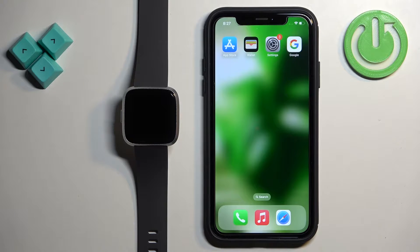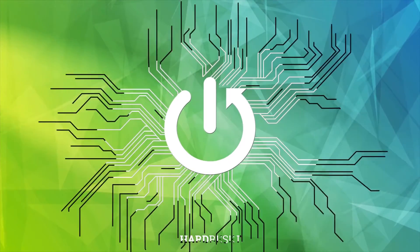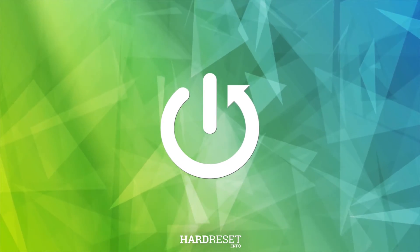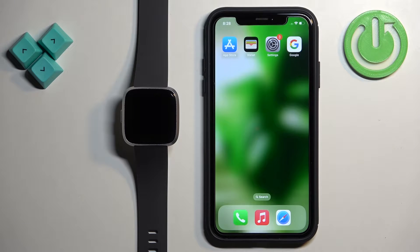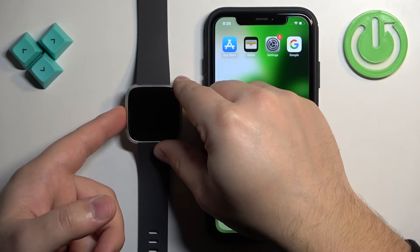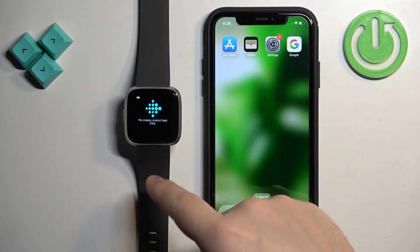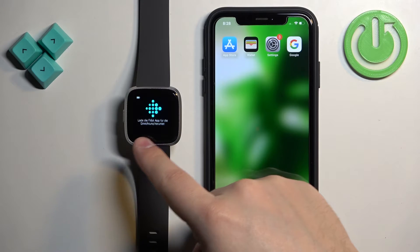In front of me I have the Fitbit Versa Light and I'm going to show you how to pair this watch with the iPhone. First thing we need to do is turn on the watch. You can turn it on by pressing and holding the side button. Keep holding the button until you see the Fitbit logo on the screen.